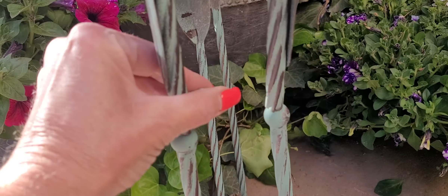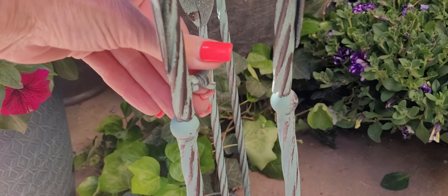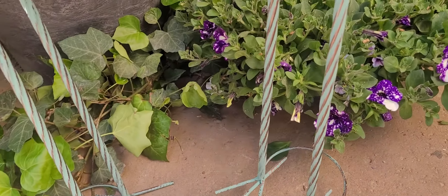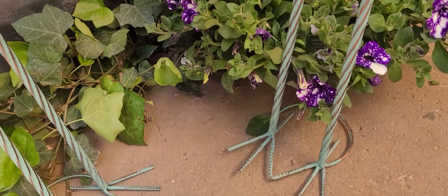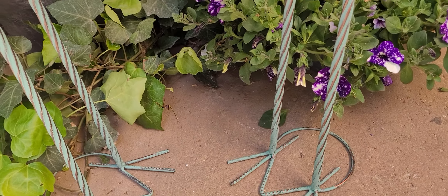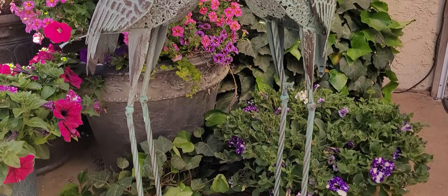I have a set of these in my pond, and I weight down the bases with rocks on the front and the back, and they're beautiful. And as they age, they get kind of even more of a rusty patina on them.